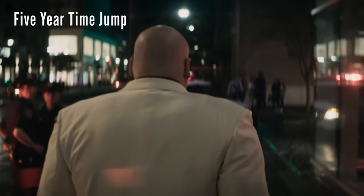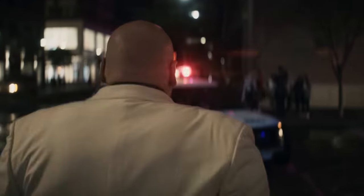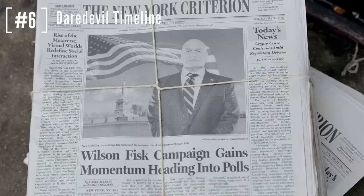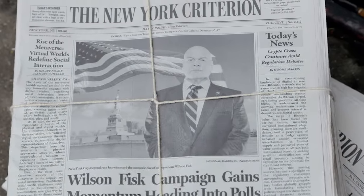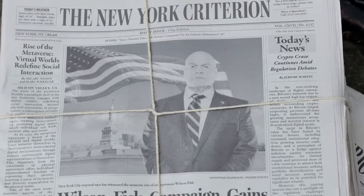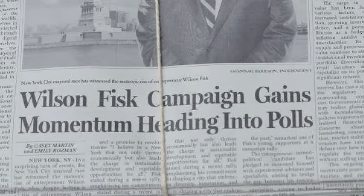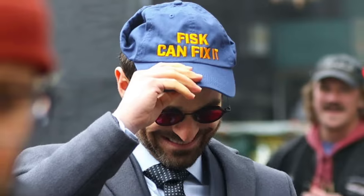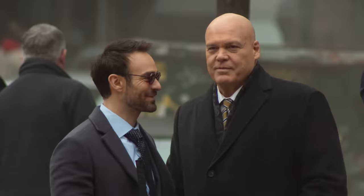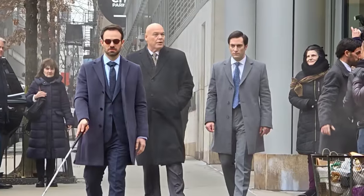We know that Daredevil is around during the five-year time jump so he didn't get snapped, and the Kingpin was around too — that's where the Echo fight scene takes place and where Kingpin pulls her out of police custody. The other reason I think they're going to have scenes before the snap is because there was a newspaper on set while filming the new version of episode one that talks about Kingpin's run for mayor and whether or not he's going to be able to fix New York City.